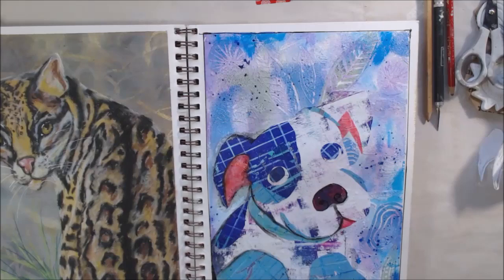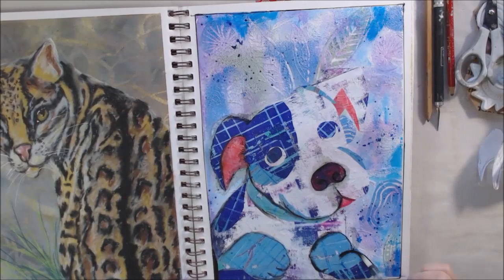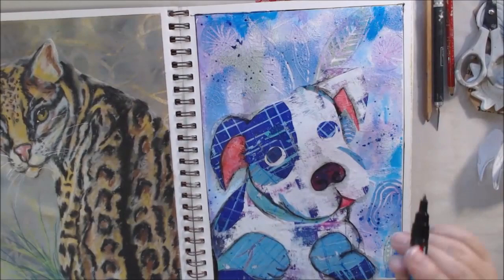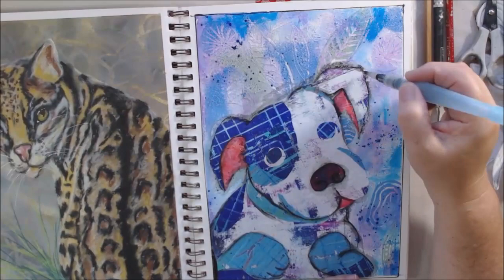The Posca pens are acrylic paint in a pen format, so they work really well for this. I can add some shadows and some area around the outside of the dog that helps it blend into the background a little bit, yet still stand out. It looks like it's supposed to be there, not just stuck on there like a sticker — that's what I'm going for. Again, not fussy; I'm doing this quickly. It's pretty abstracted, not super precise — just having fun with it.